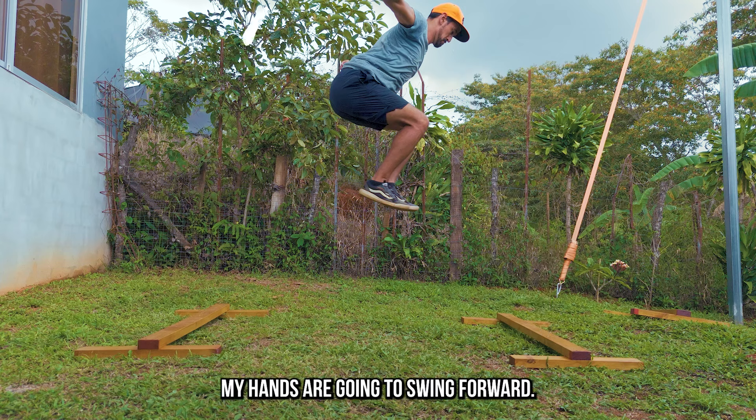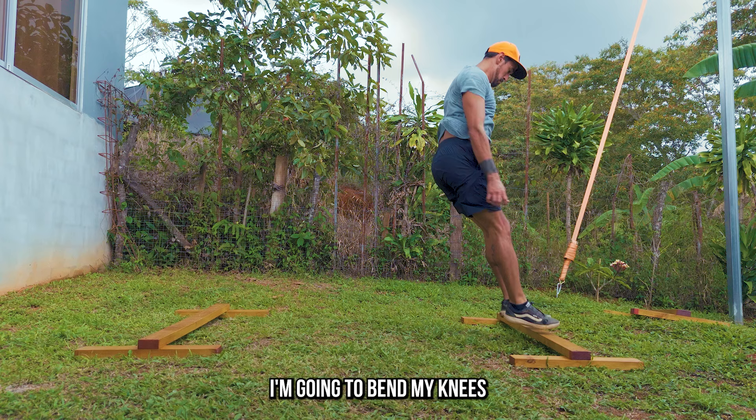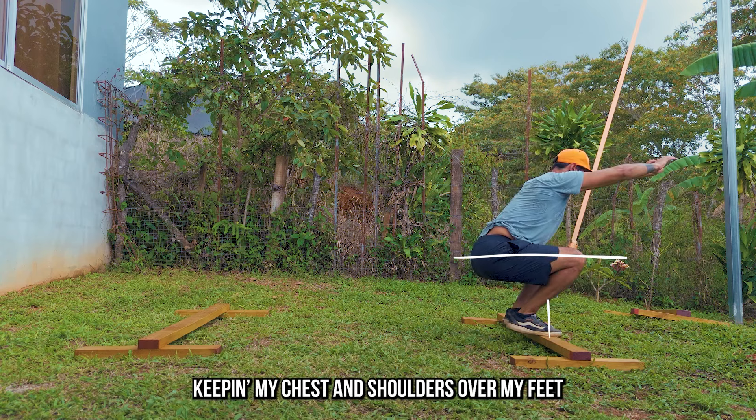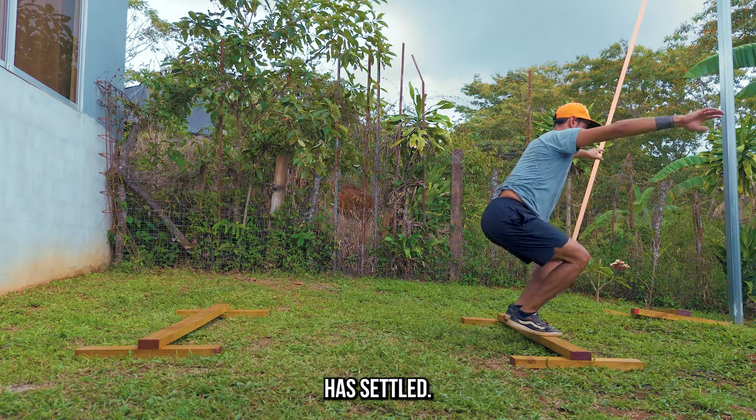As I'm dropping down, my hands are going to swing forward. Notice my alignment coming into the landing. I'm going to bend my knees to absorb the landing and bring my hands up to stabilize as I level my knees and my hips. Keep my chest and shoulders over my feet, keeping those arms out for counterbalance. Then I'll stand up when my balance has settled.